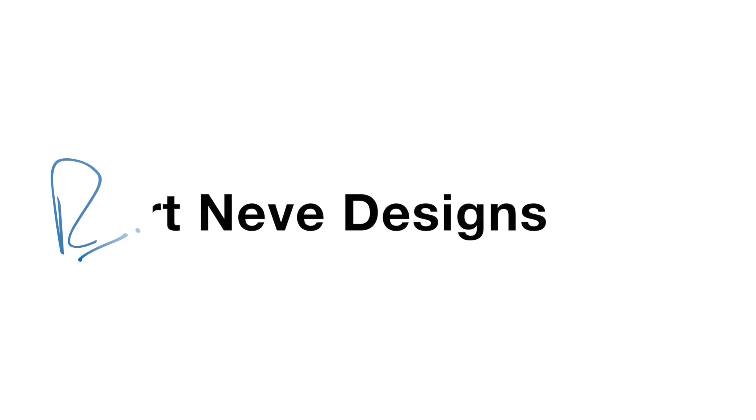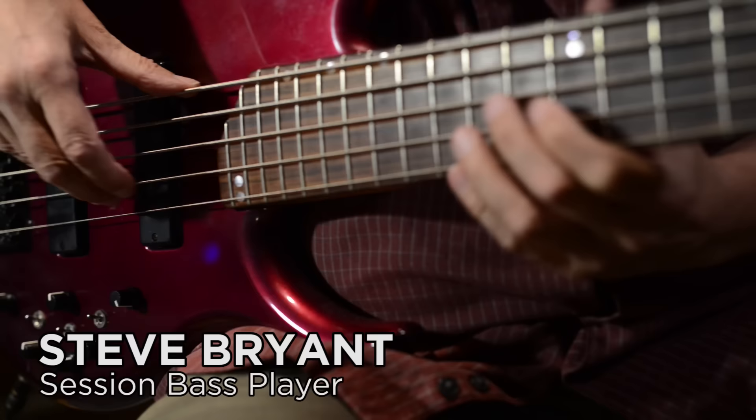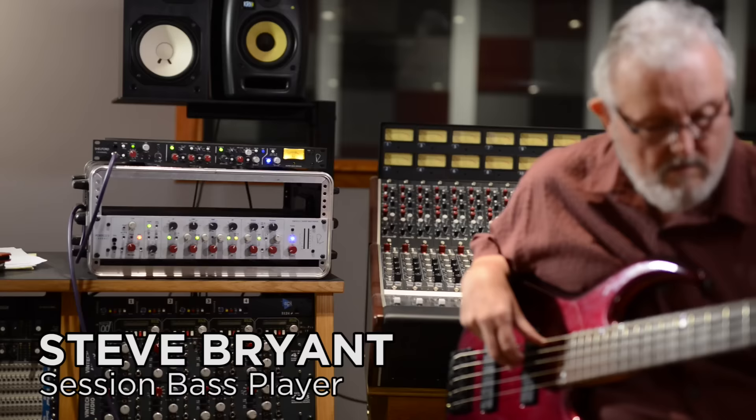My name is Steve Bryant, and I am a session bass player here in Nashville — a career musician, in fact. I was born and raised in Ironton, Ohio. I started out playing equal parts bluegrass and equal parts R&B hard rock, so I've been involved in a lot of multiple styles.